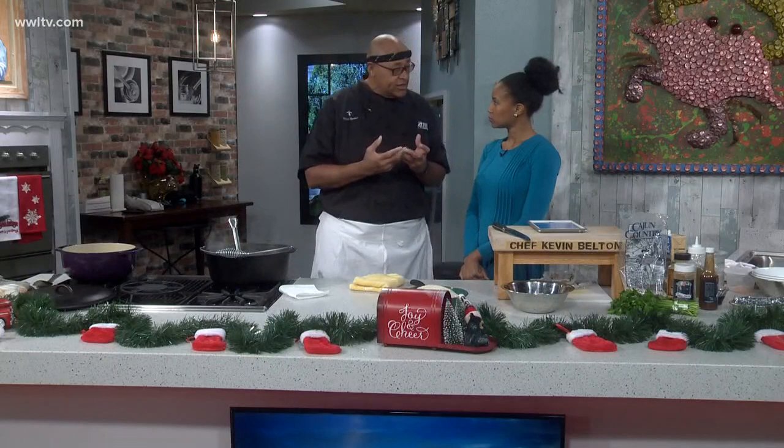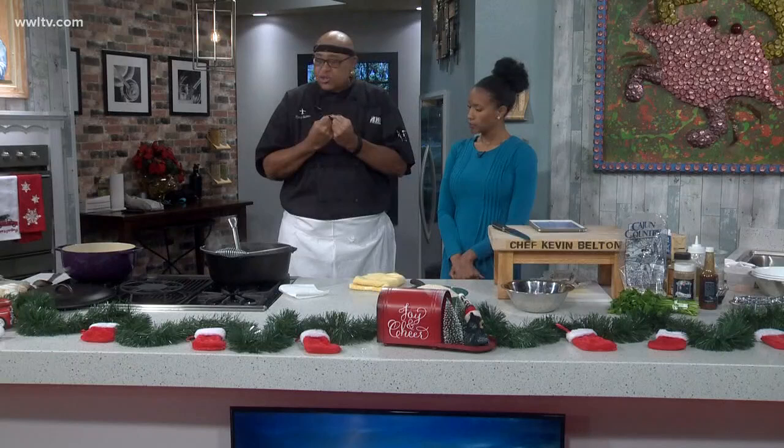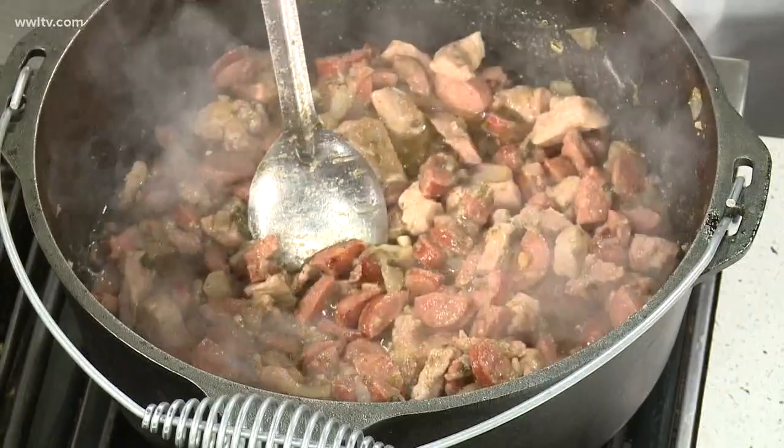One of the interesting things about this recipe is sautéing down the onion, garlic, and bell peppers for about 30 minutes. That's why it smells so good — sautéing them that long lets you extract the flavor and the onions start to caramelize and get real sweet.